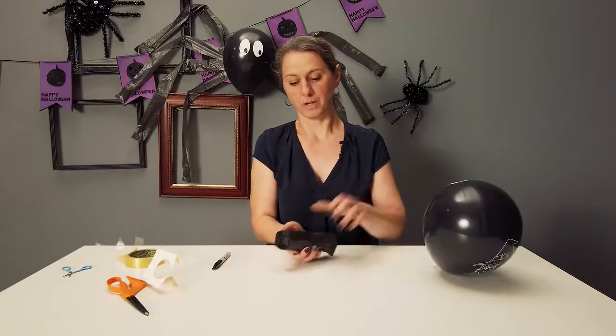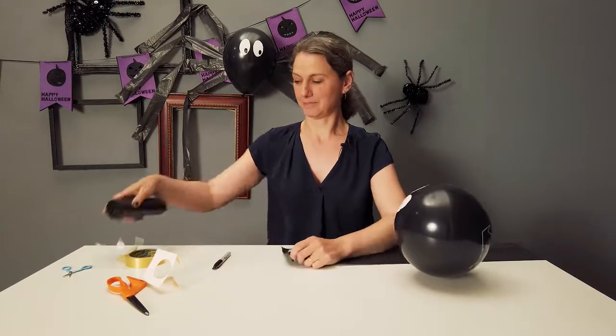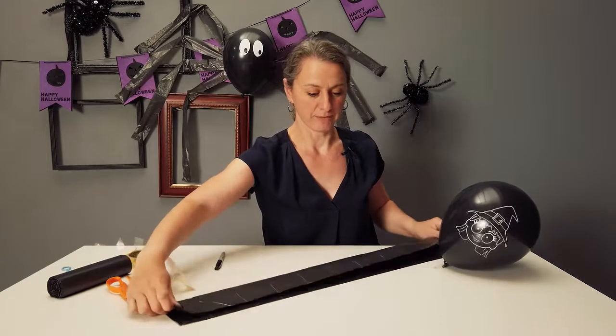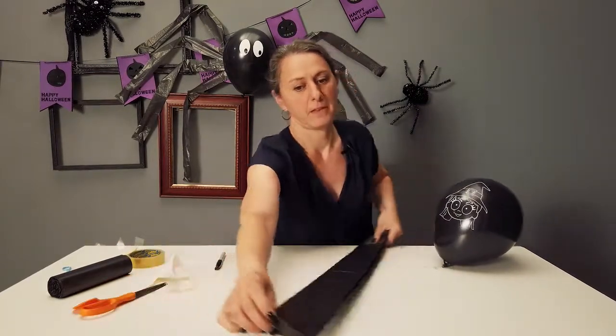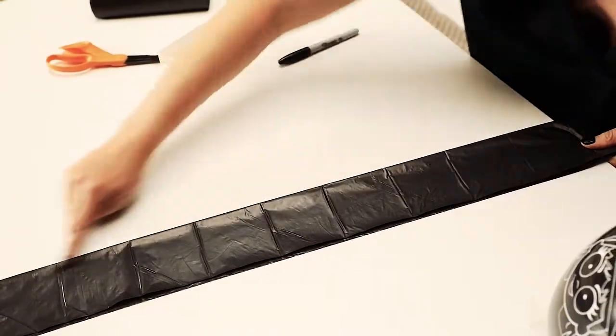Then we're going to take one bin bag — it's a feisty spider! Fold the bin bag in half, then we're going to cut across the length on either side.